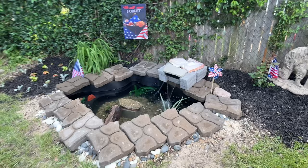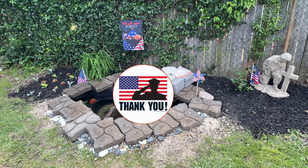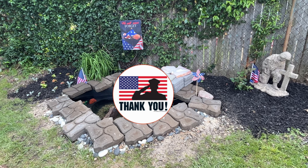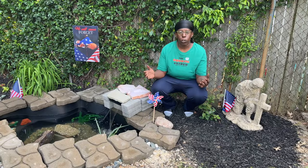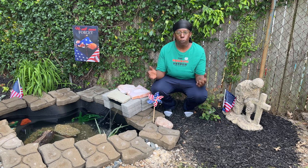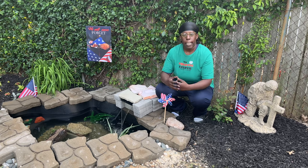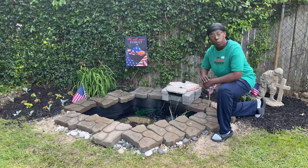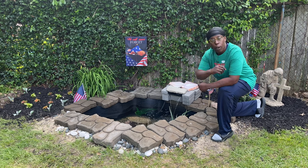My friends, this pond is dedicated to all the fallen soldiers. Thank you to all the past, present, and future members of our military for your service — thank you for your time, your bravery, and sacrifice for this country. I hope you guys enjoyed this video and I hope you have a great Memorial Day. Thanks for watching.